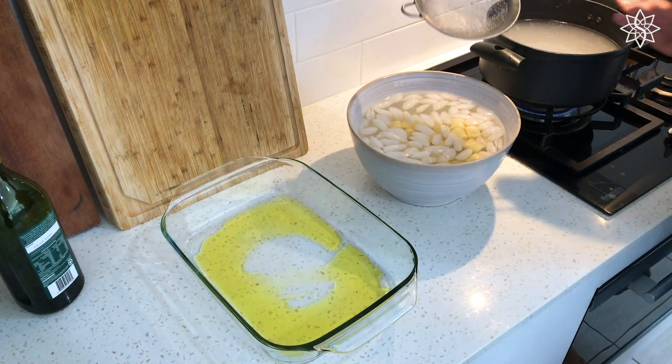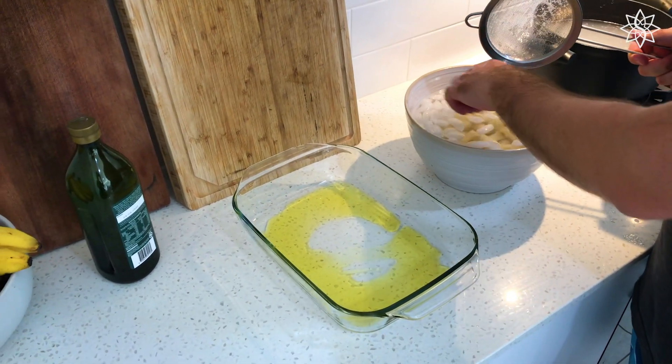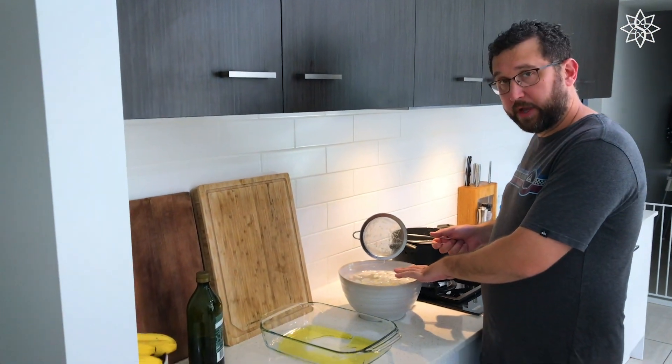Now I'll do my second batch. I'm going to let this water come back to a boil. In the meantime, I'll take these out and toss them in oil and then reset my ice bath for the next batch.